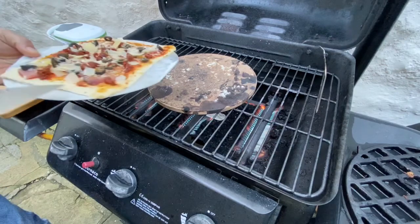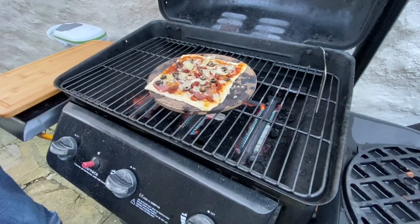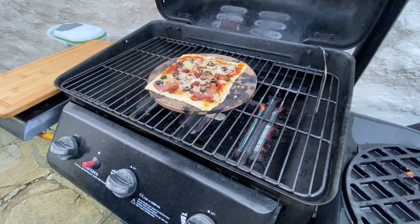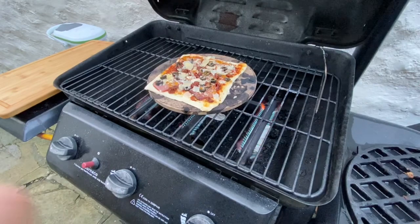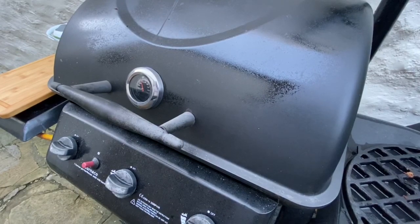Now the fun bit — there we go. Probably a more elegant way of doing that, but I'll figure that out later. Just to remind you: don't be putting loads and loads of toppings on there. Let's close it up, let it do its thing — see you in three minutes.